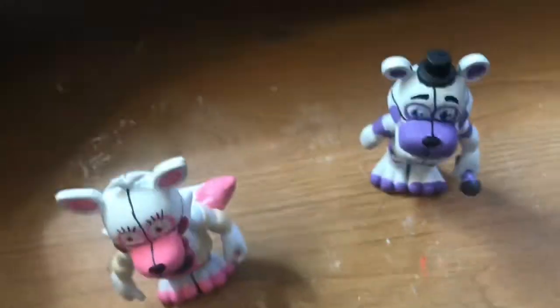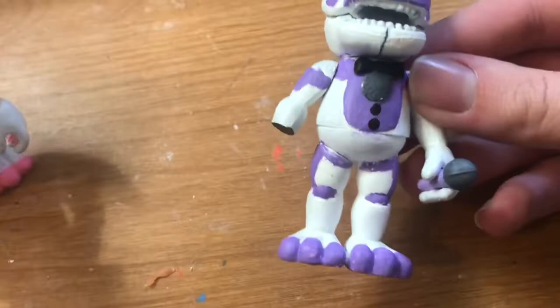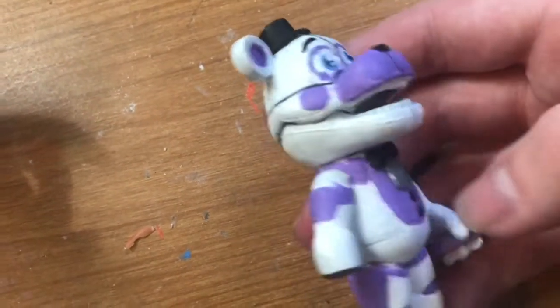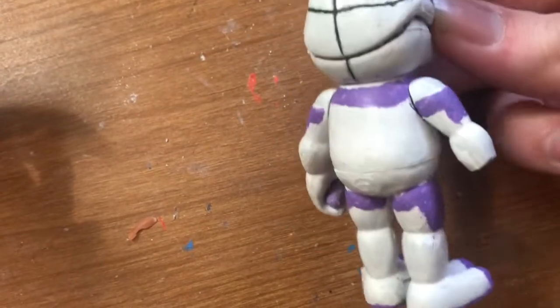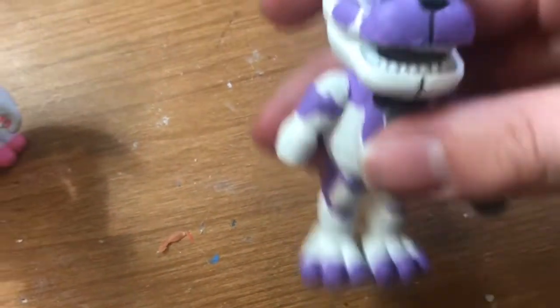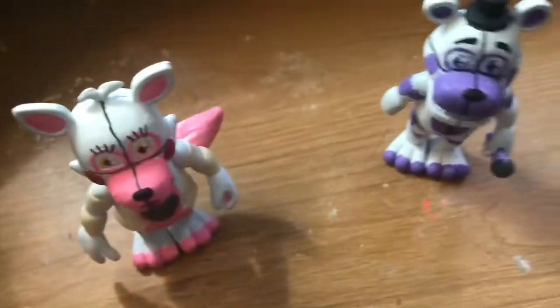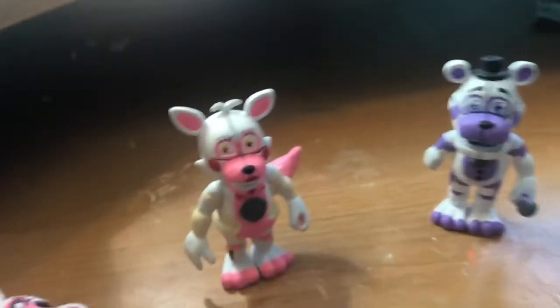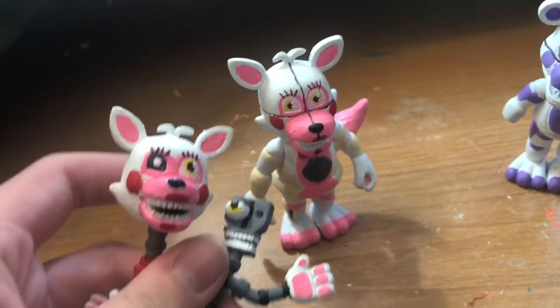Also, with Freddy, I painted his microphone, his legs, and they've got the face plates and all that. So yeah, don't really know what else to say about these guys. Here's the main goal compared to Funtime Foxy.